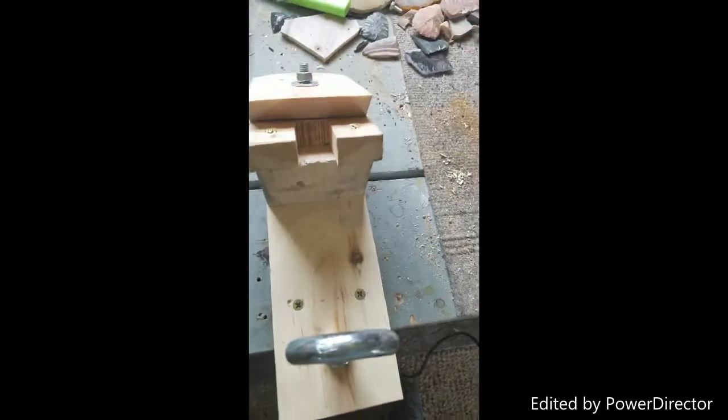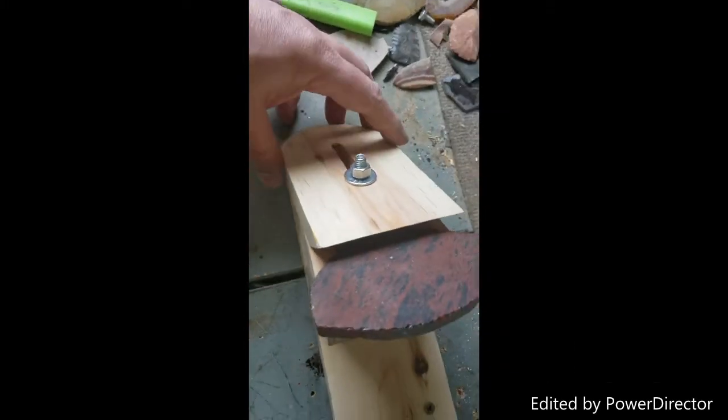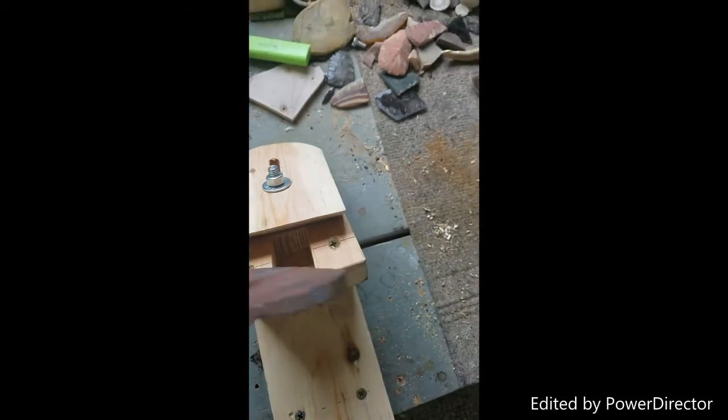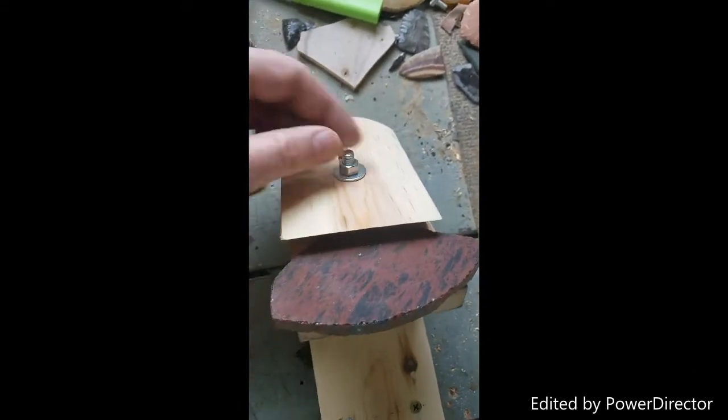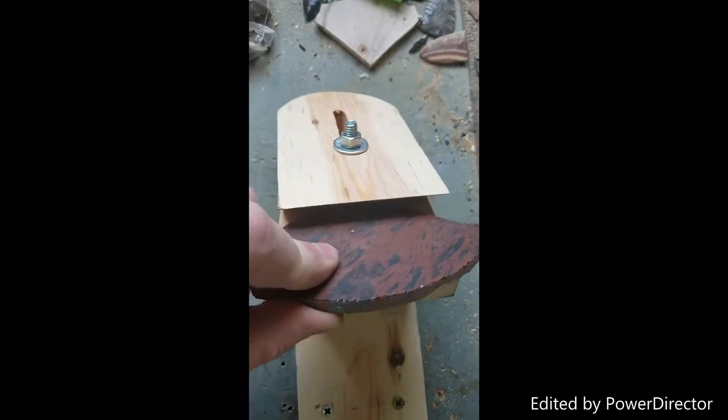Depending on the pre-form you're going to nap, you can use this reversible clamp just as a backstop to keep it from sliding and moving.